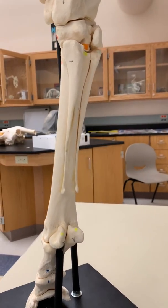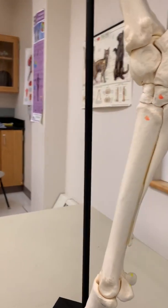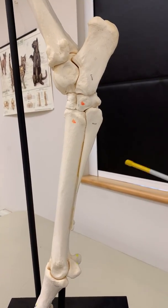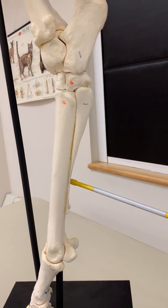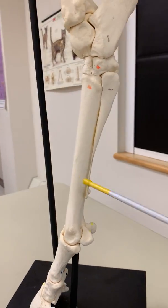These also can be referred to as splint bones — the fourth splint bone on the lateral side and the second splint bone on the medial side.